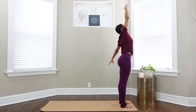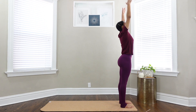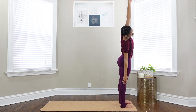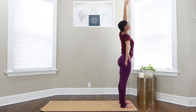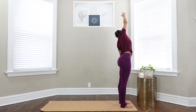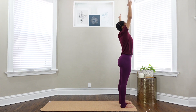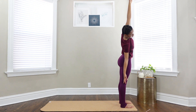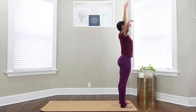Inhale up through center. Exhale, right arm comes down, stretch over to the right. Inhale up. Exhale, left arm comes down, stretch over to your left. Inhale up. Continue inhaling up, exhaling from one side to the other at your own pace.